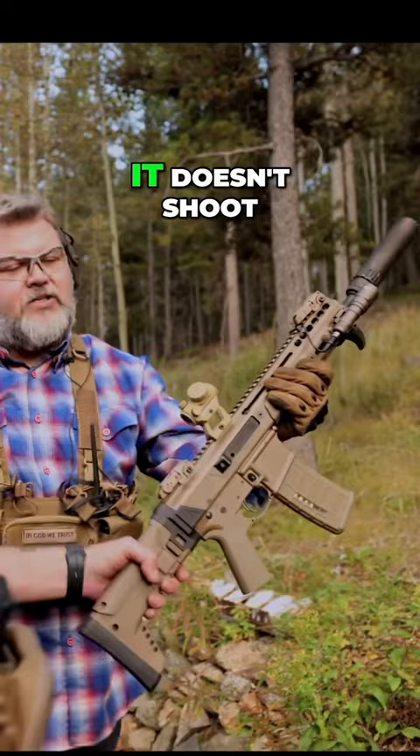It doesn't shoot anything like it either. There's a lot of comparison to the ACR and SCAR, and all that fun stuff — it definitely has that going on. It's pretty cool. I think PSA did this one right. I like it.